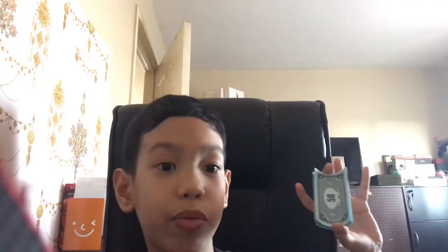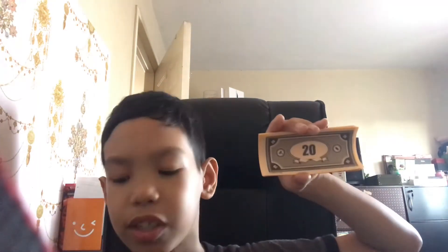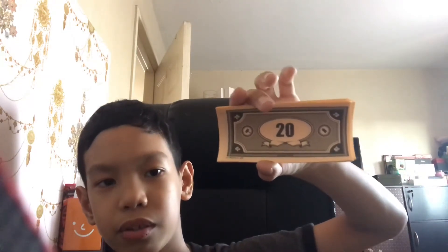Next, fifty. Fifty comes in handy when all the one hundred bills are gone. Then twenty, just in case all the fifty bills are gone. And I call this the least used paper bill — ten.